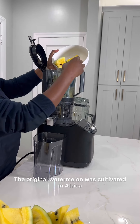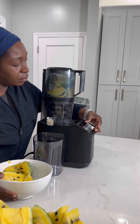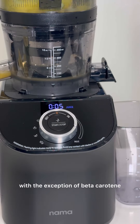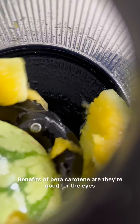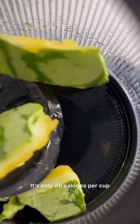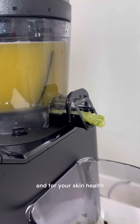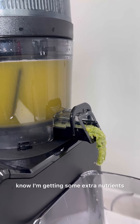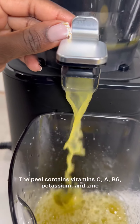The original watermelon was cultivated in Africa — it is said that the inside was yellow to white in color. Nutritionally, yellow and red watermelons are mainly the same with the exception of beta carotene: yellow watermelon has more beta carotene than the red one. Benefits of beta carotene are they're good for the eyes and it may help you to prevent cancer. It's low in calories — only 46 calories per cup — and it's high in vitamin A and C, which are great for your immune system and for your skin health.